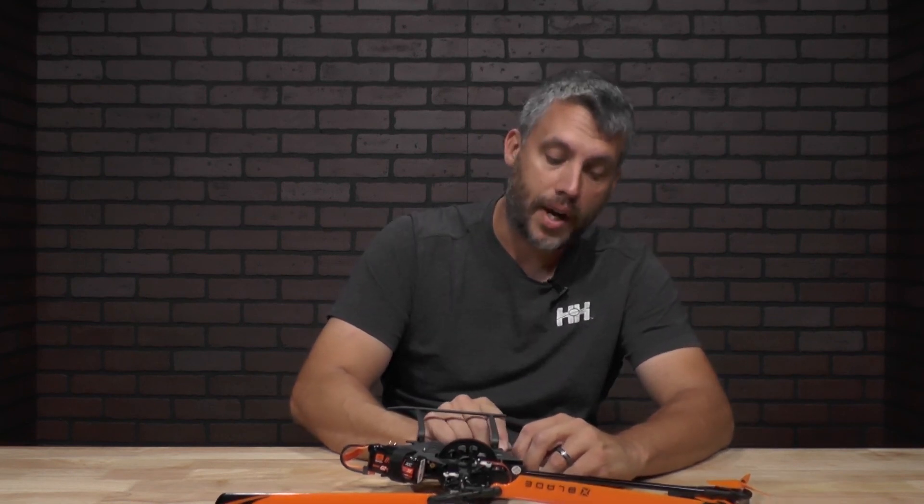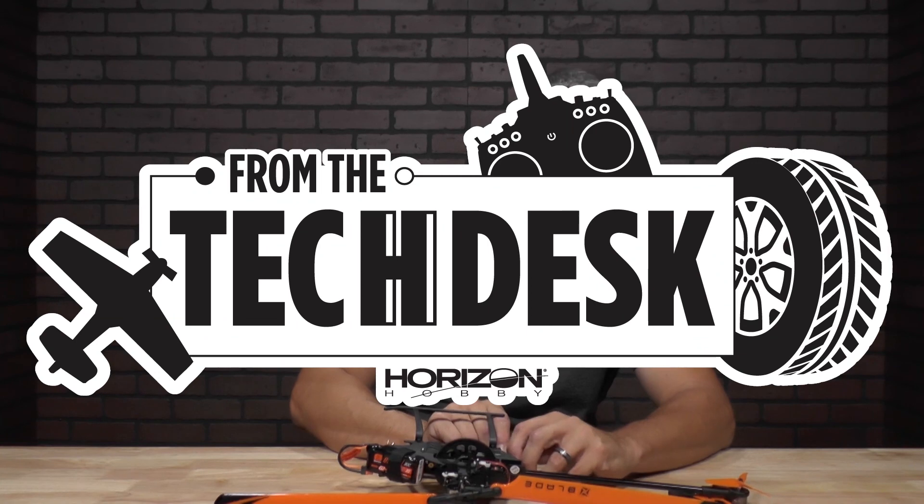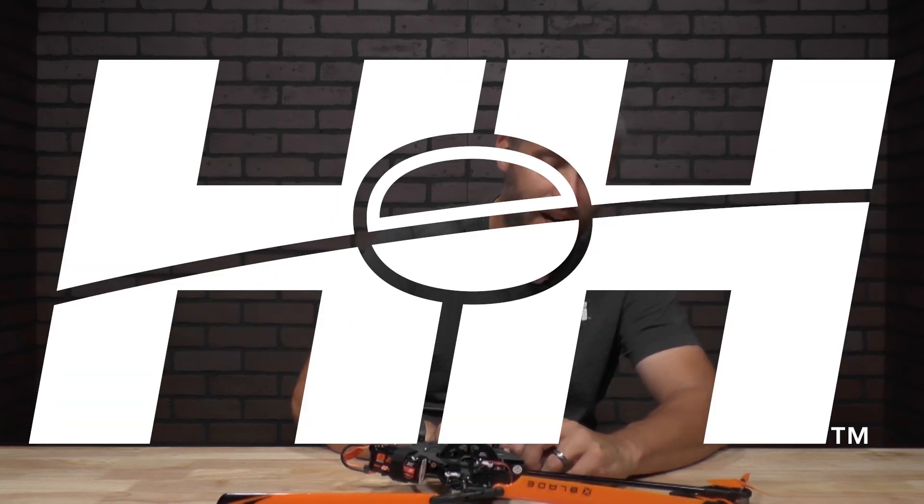Once you get the wires hooked up, you'll be ready to go flying. Thanks again for watching. Stay tuned for more tips, tricks, and helpful videos from RCX Works here at Horizon Hobby.